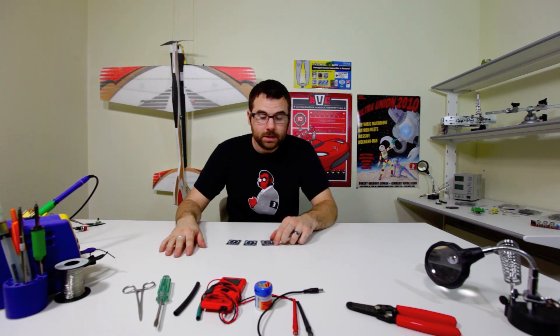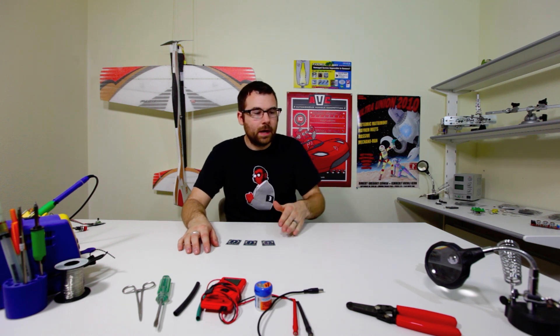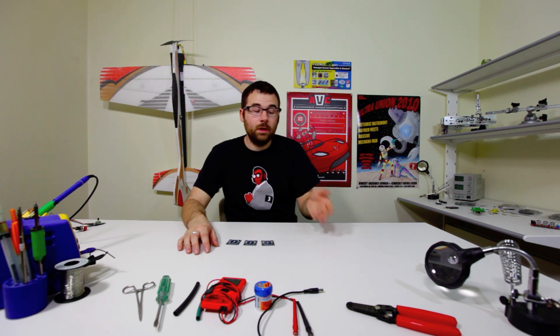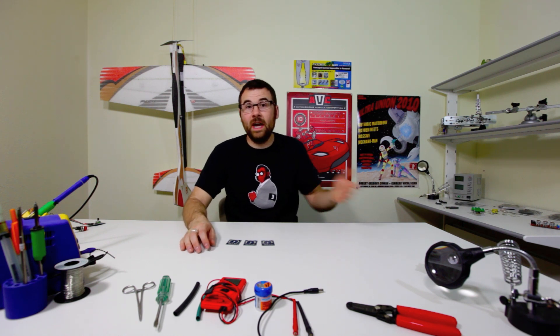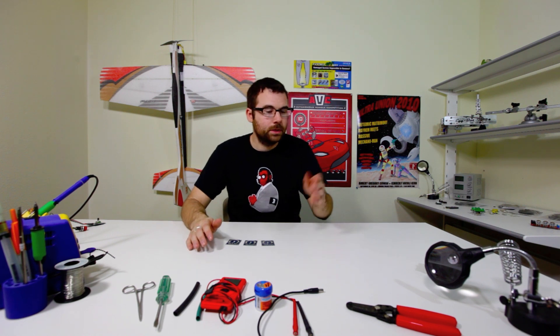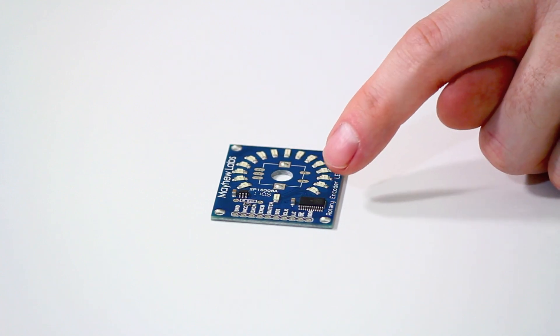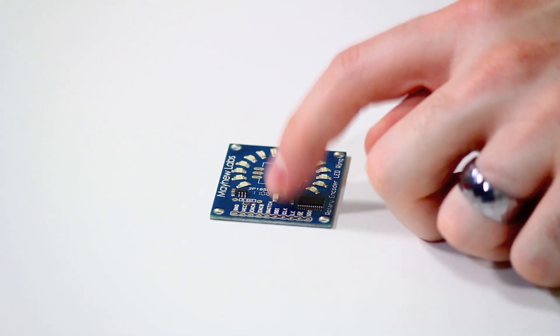We've got a new product from Mayhew Labs — this is the rotary encoder breakout. The rotary encoder is a little bit different from a traditional potentiometer in that it doesn't have a minimum and a maximum; it just spins indefinitely. You hook it up to a microcontroller and when you spin it, it reads as an increment up or an increment down, so you can keep a running counter. These breakouts are nice because they give you a ring of LEDs as an indicator, controlled over an SPI interface, and there's also an LED at the bottom that can indicate the push of the rotary encoder.